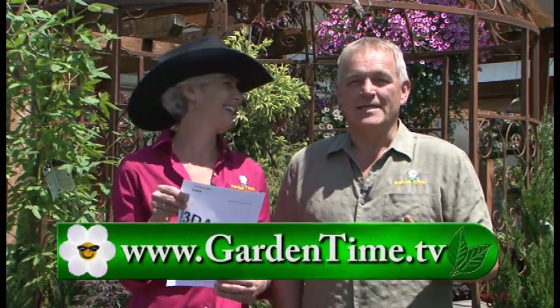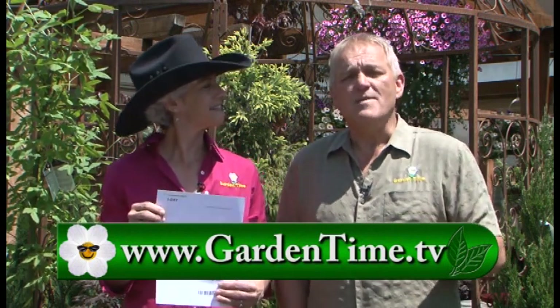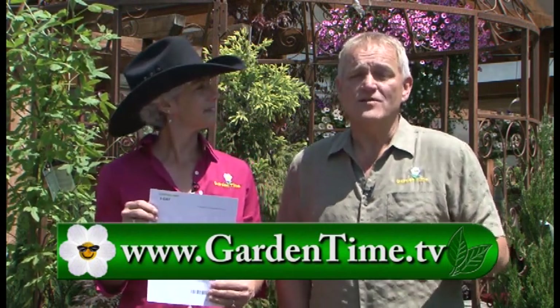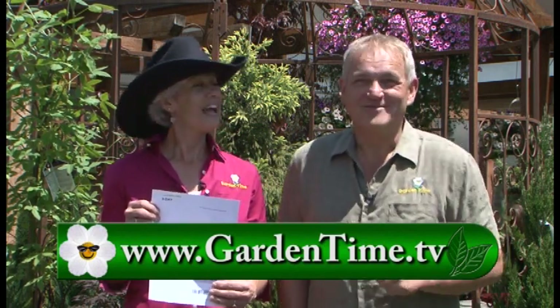It is time for the Oregon Jamboree happening in Sweet Home, Oregon at the end of July, and we have tickets to give away. All you have to do is go to gardentime.tv and send us an email on why you like Garden Time television or Garden Time magazine. We'll pick winners from those entries at the end of June. Good luck everyone — and yeehaw!